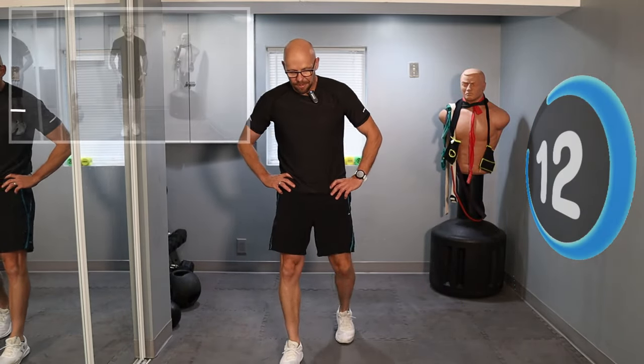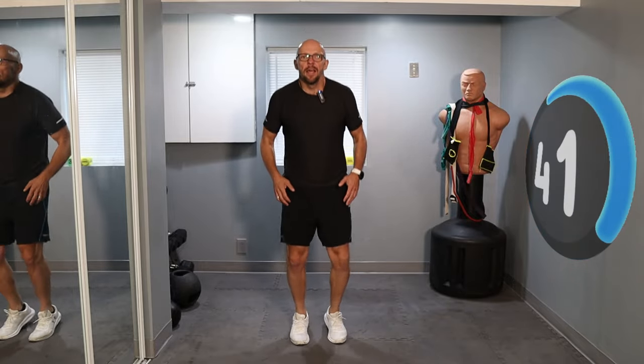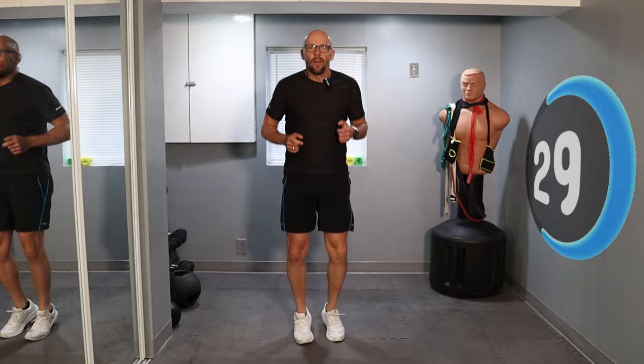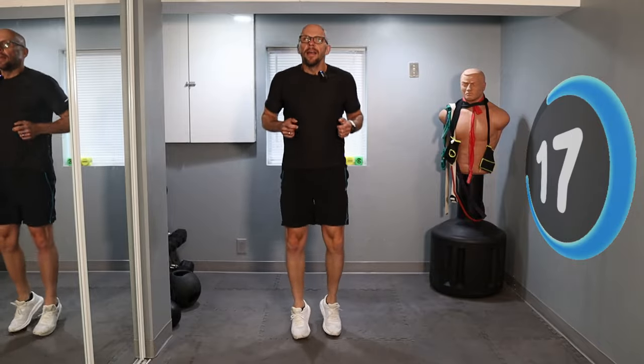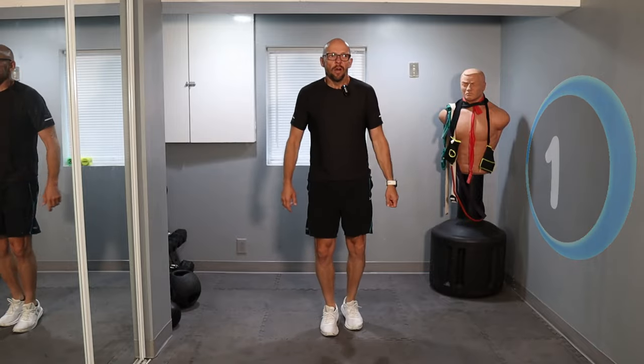We've got 45 seconds of hopping in place left. My heart rate is going — hope yours is too. We're not done yet. Let's go — hop with me. Work those calves, get a little balance, nice soft landing. 25 seconds left, heart rate is rushing. 20 seconds, almost done. Hop, hop, hop — just explode up. 10, 9, 5, 3, 2, 1 — and we are done.